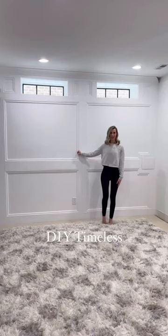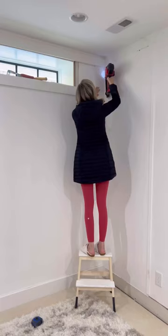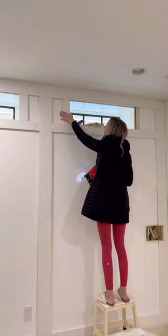This wall in our basement was crying out for a little attention. I thought about adding some built-ins down here, but things were tricky with these windows. So instead, I decided to add one of my very favorite custom molding feature walls.